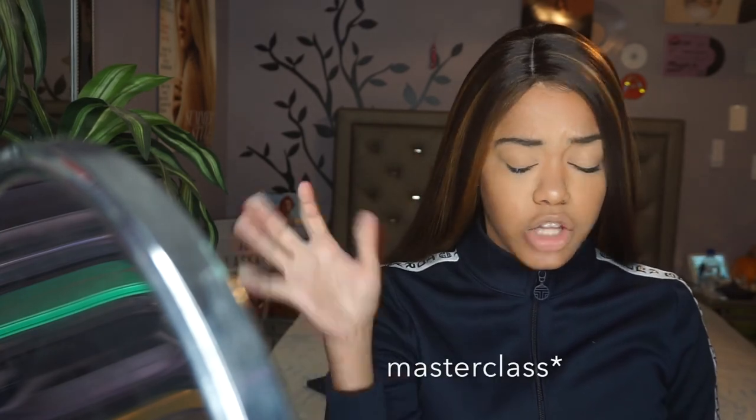I saw her most recent makeup from her launch or webinar in China and I was inspired. It's so cute and I really wanted to try it out, so in this video you're going to see me demonstrate that for you guys. If you want to see how I got the look and how I did it, then please keep watching.